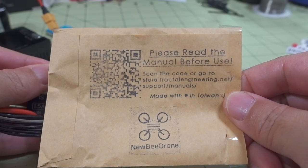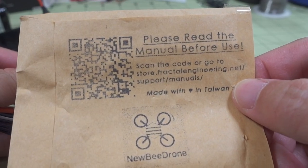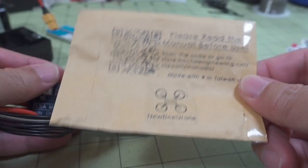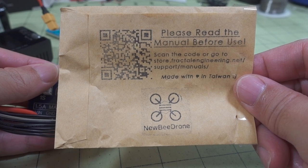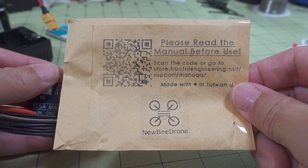In case anything is unclear, there's a full manual you can download at the URL shown, and it also comes with the packaging. As far as I know, this is only available at Newby Drone right now — a link will be in the video description.